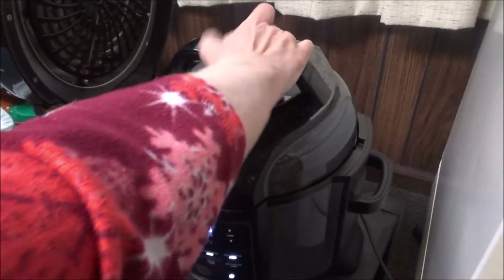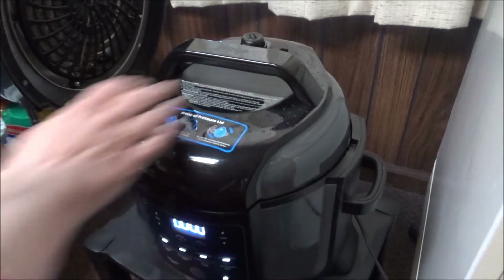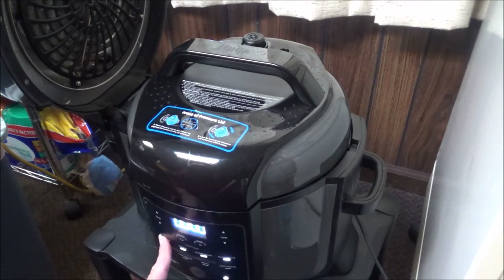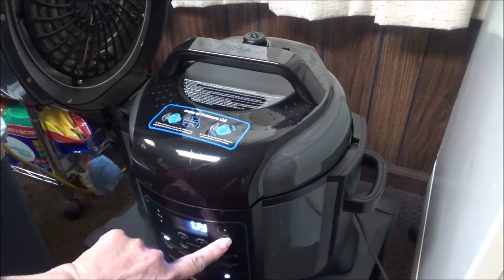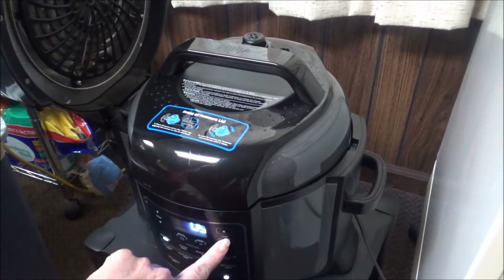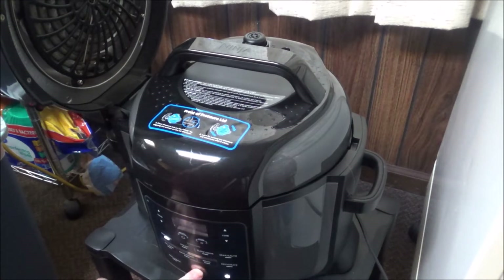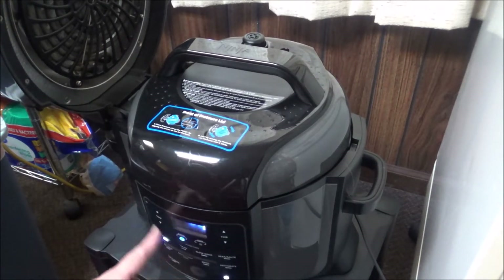Make sure the lid is on sealing. Then I'm going to hit pressure — it's on high. I'm going to use the 555 method, so I'm putting it on five minutes and pushing start. You can see the lights going around while it comes up to pressure, and then it will start counting down from five.